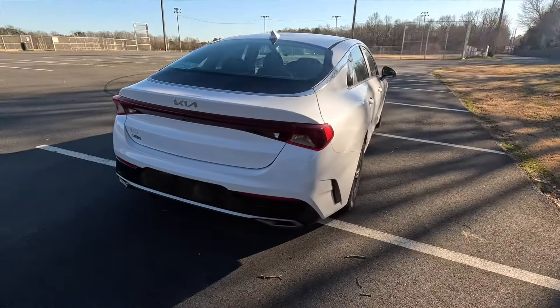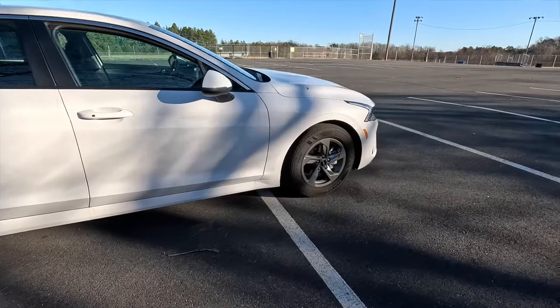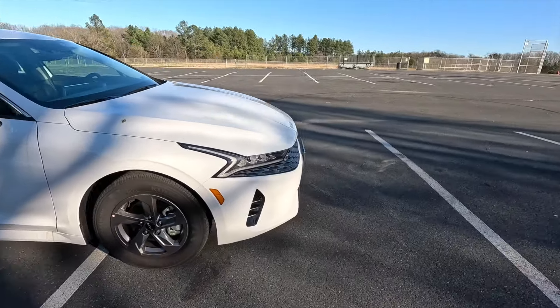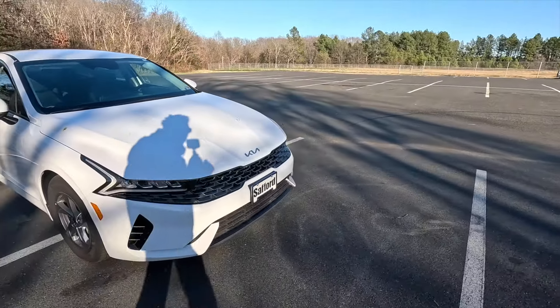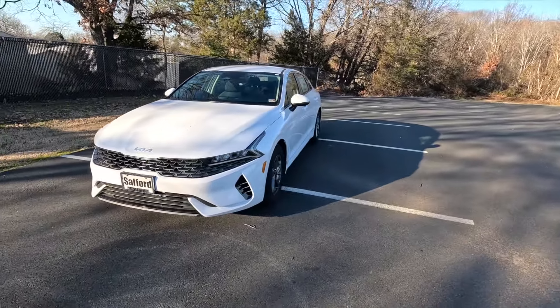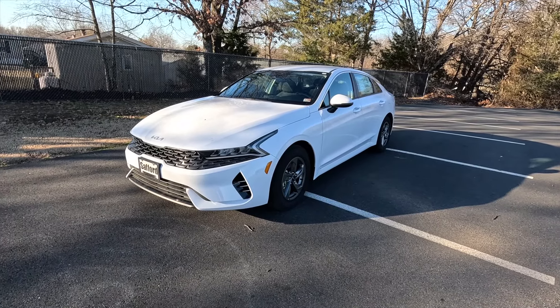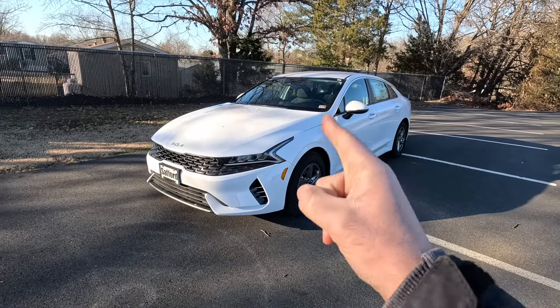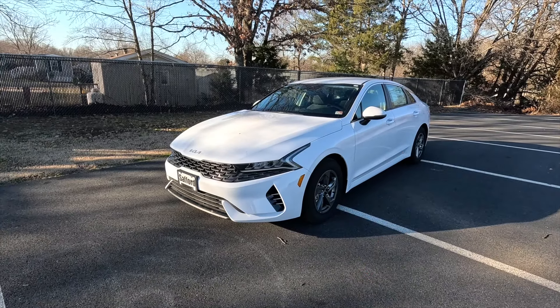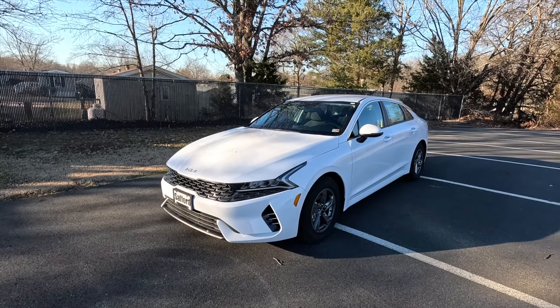I personally really like the way that the K5 looks and I liked the design. If it were me, I would actually get a K5 GT — that is how good that car was. It was super quick, it was comfortable, it was great overall. But this is a great value for what you get. It's very comfortable and it's still very quick. Now let's talk about performance.